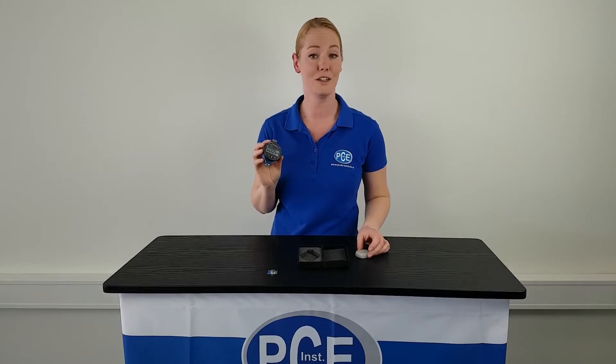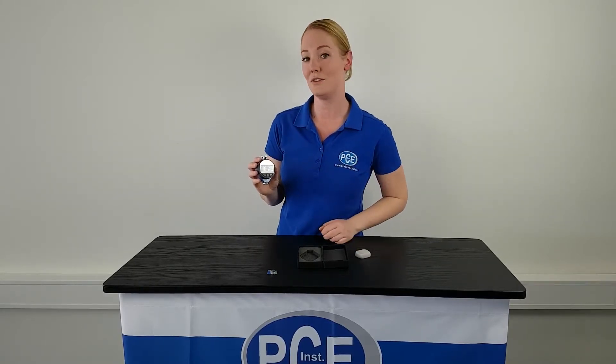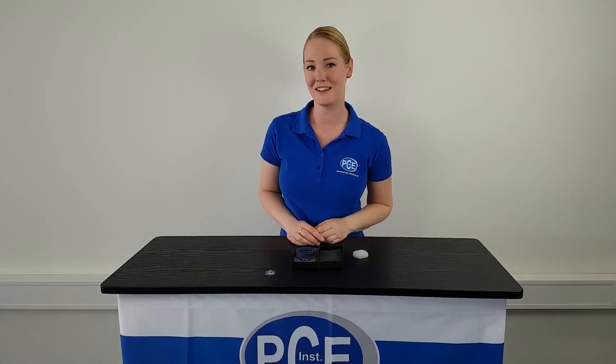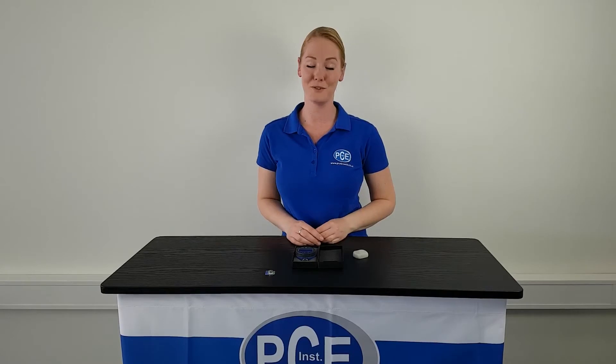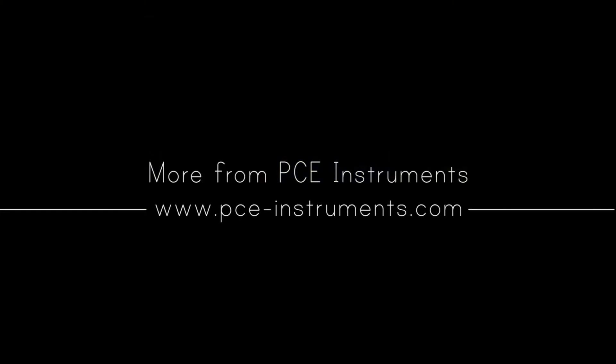This durometer is also available as an analog device. Instead of the digital display, an analog dial is integrated. Further information as well as optional accessories you can find at www.pc-instruments.com.